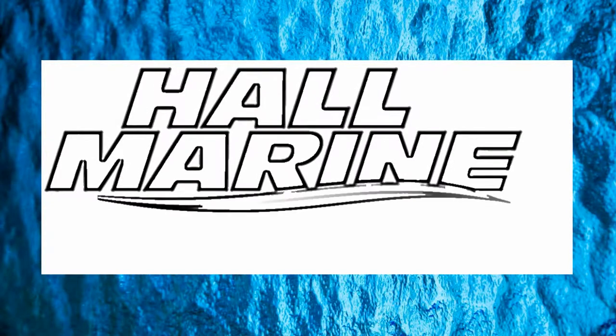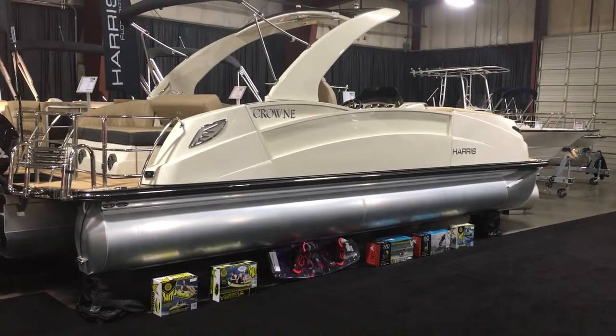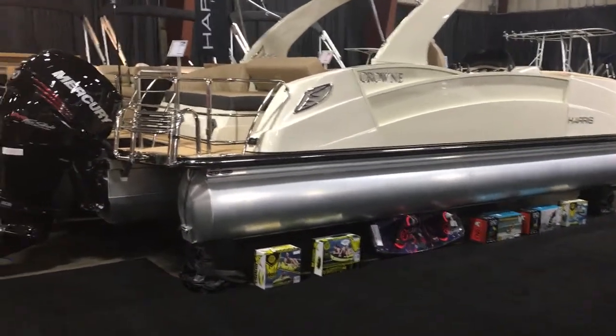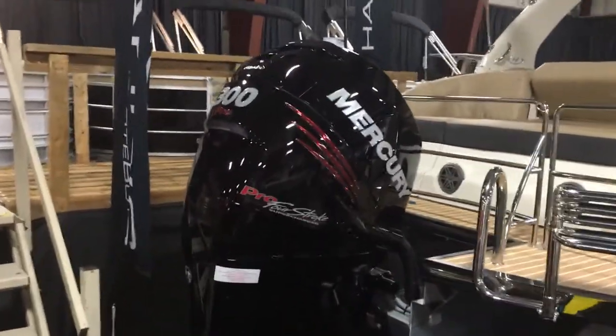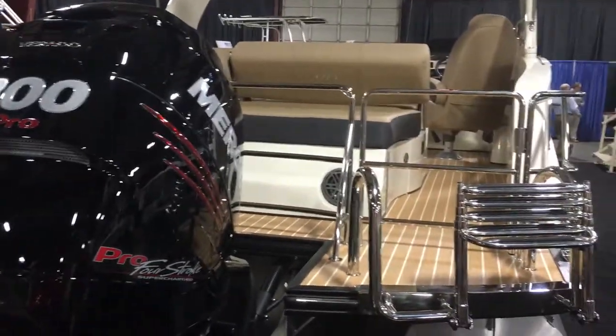Hi, thanks for stopping by to check out this video from Hall Marine Lake Wiley and Lake Wiley Marina. Thanks for stopping by to check out this Crown 250 by Harris Pontoon. It's a tri-toon powered with a Mercury 300 Verado 4-stroke. It's a supercharged 4-stroke and this boat is going to get up and go.